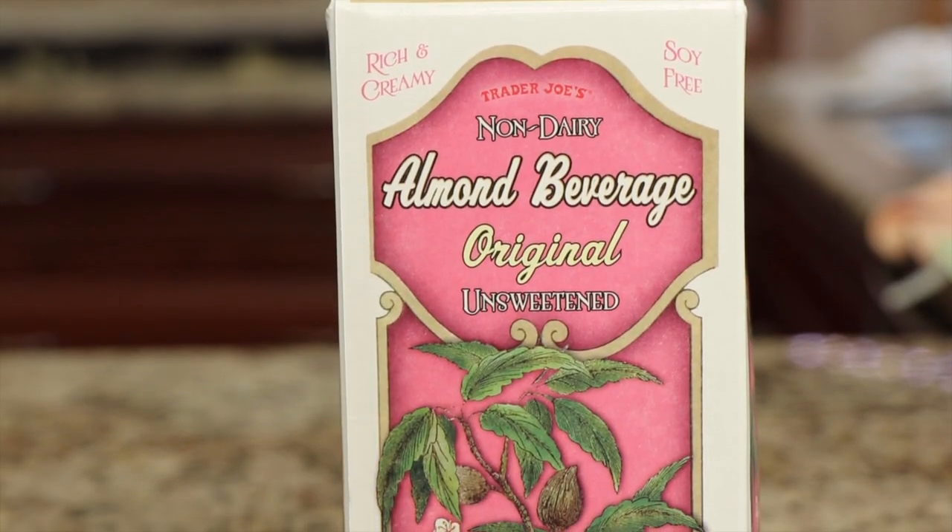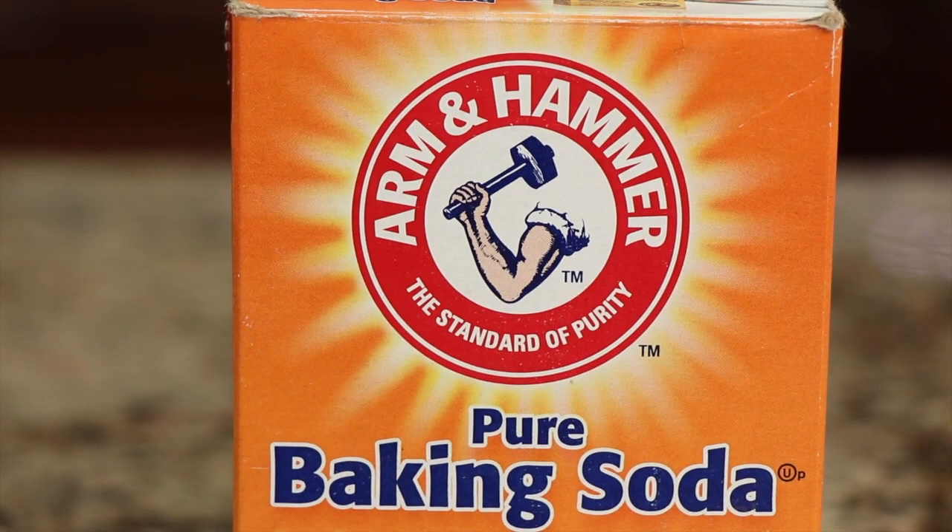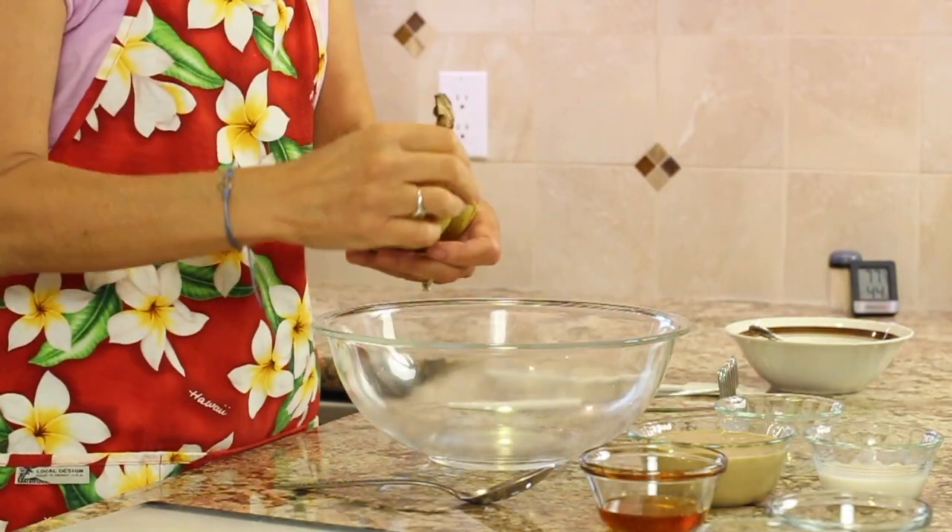Some almond milk, some honey, a couple of eggs, baking powder, baking soda, and some salt. So I'm going to start with my bananas.